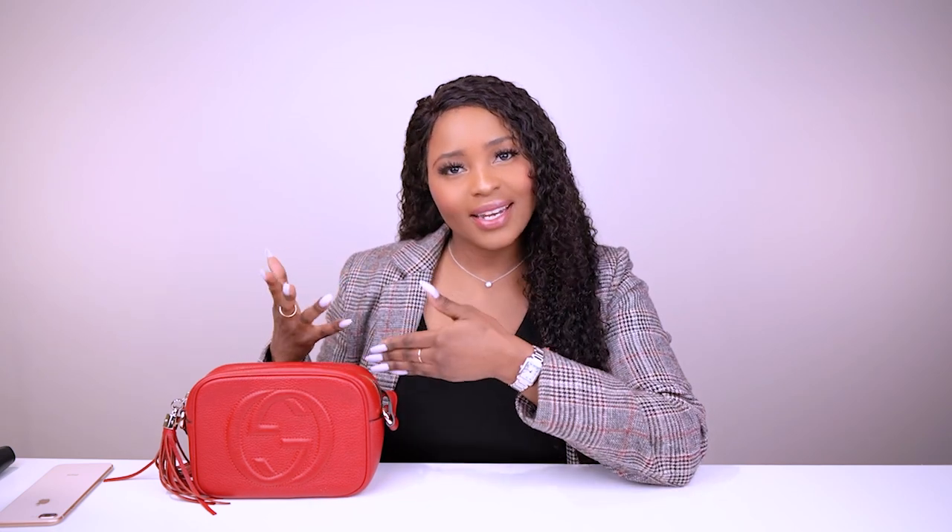This bag comes in different colors — there's a nude color and a black color. It took me so long to decide what color to get. Black would go with everything, red does go with everything, but I wanted something that stands out. The nude one was just too simple — I needed something with a pop of color for spring and summer, and even winter when everybody's wearing dark colors and you just want something that stands out and brings a bit of brightness to your outfit.